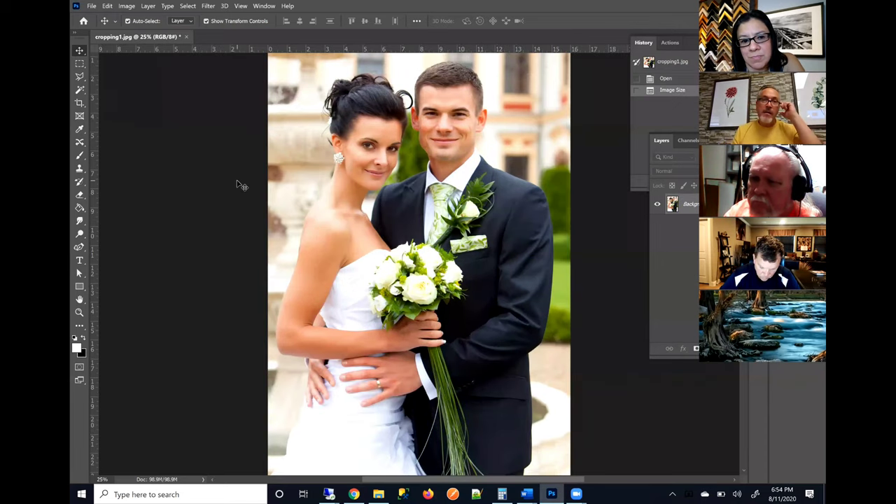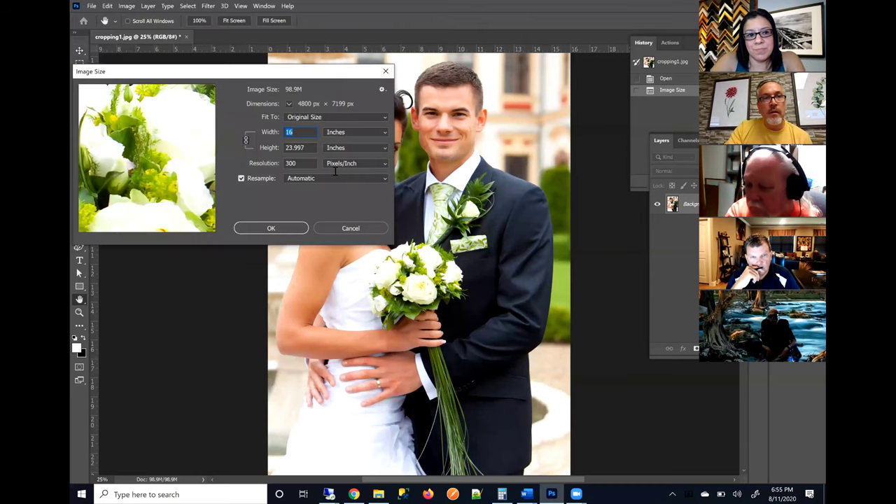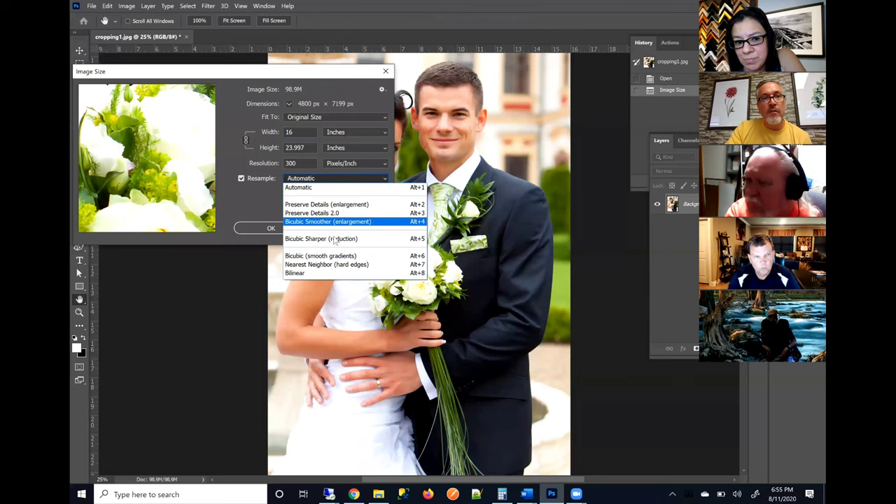That has just added pixels where there weren't any. You can do that, but you probably are not going to really see any benefits because while you're increasing the resolution of the file, you're adding pixels that were not initially there. The software has to guess what color those pixels need to be to fill in all those gaps. The way you want to do that is to use one of the bicubic methods — bicubic with smoother gradients, bicubic sharper, or bicubic smoother.